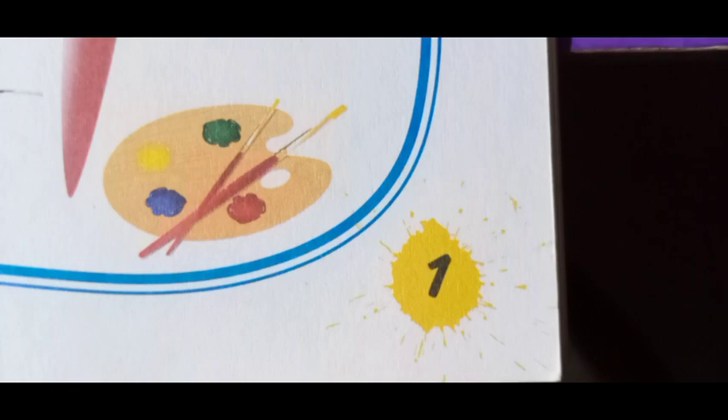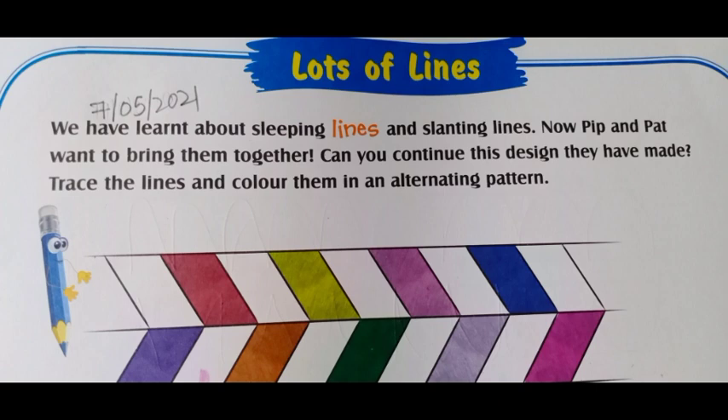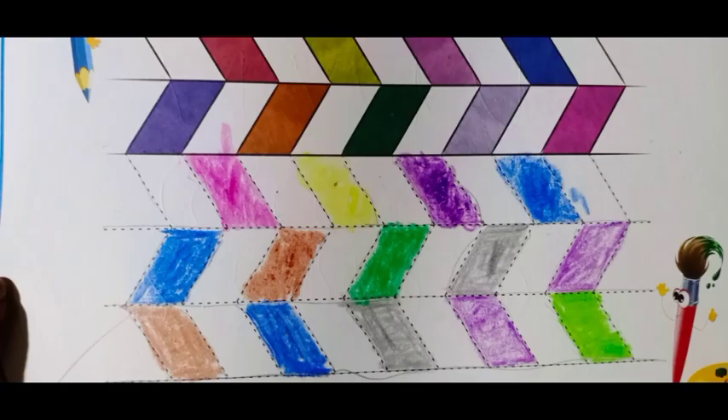So what is written above? Lots of lines. We have to draw lines for this coloring pattern. We have learned about sleeping lines and slanting lines. Now Pip and Pat want to bring them together. You can continue the designs they have made. Trace the lines and color them in an alternating pattern. Put the date 7-5-2021. Pip and Pat have done their part; now you have to continue the design. First, you have to trace the lines — dotted guides are given. Trace the lines by pencil, then color them in different ways. Pip and Pat have colored the top part; the others you have to color. I have colored mine — you can use other colors also.